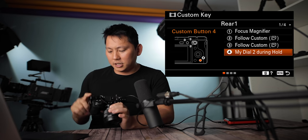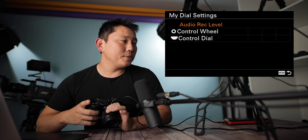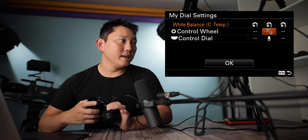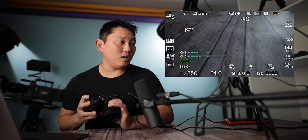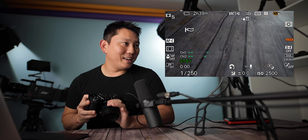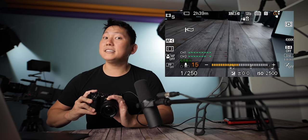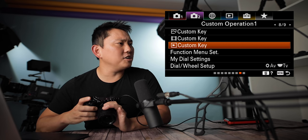One cool thing is setting one of your buttons to change what the dials do. I have my dial 2 programmed into my C4 button. Up top is white balance color temperature and below is audio record level. So in camera mode when I turn the dial it changes shutter speed normally, but if I hold down C4, the dial switches and I can turn the wheel to dial in white balance and also my audio recording level. That is very, very nifty.